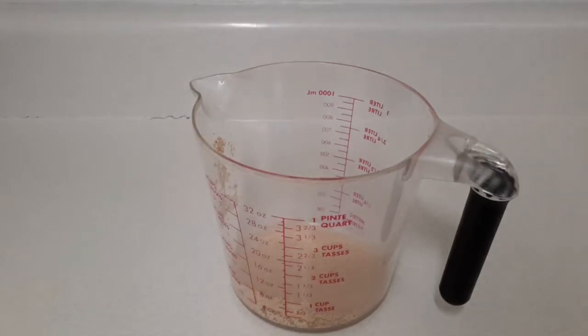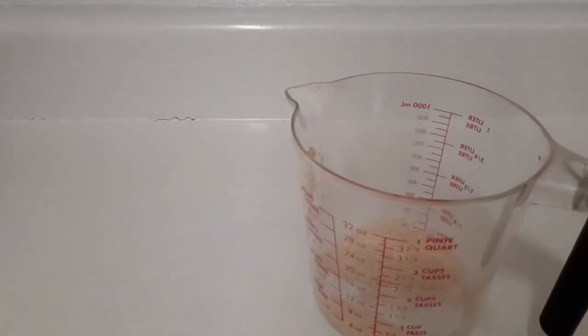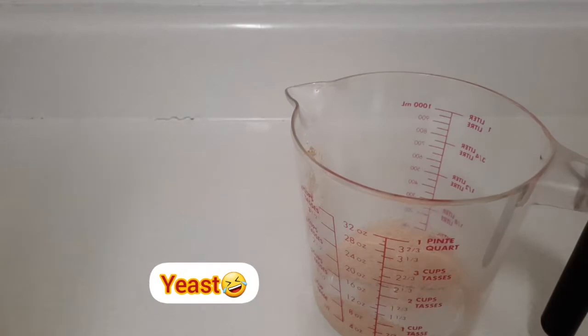What's going on everyone! So today I'm in the kitchen and I'm going to make Jamaican outdoor bread for you. Here I have some yeast in this jug — I have one and a half tablespoons of yeast, and I'm going to pour about three ounces of lukewarm water on it.